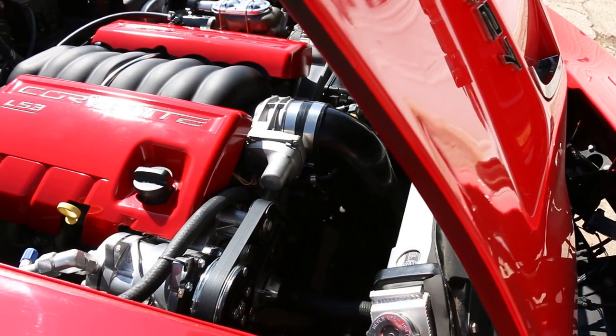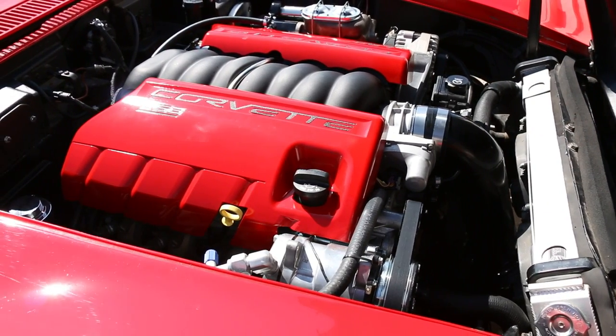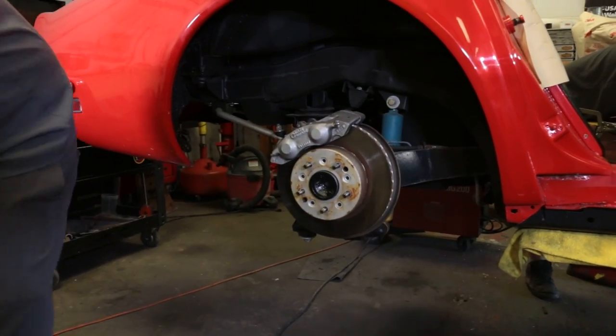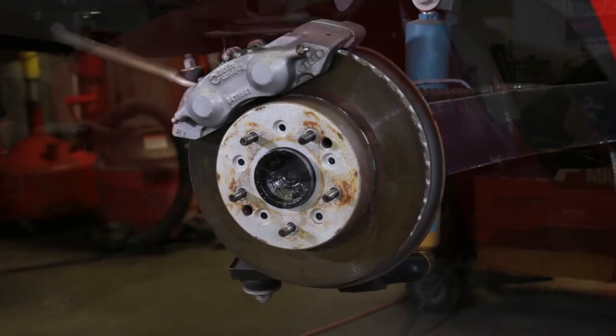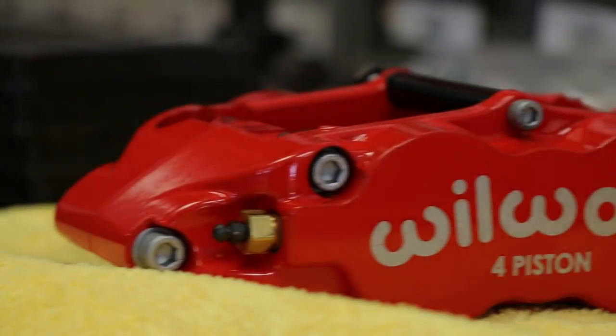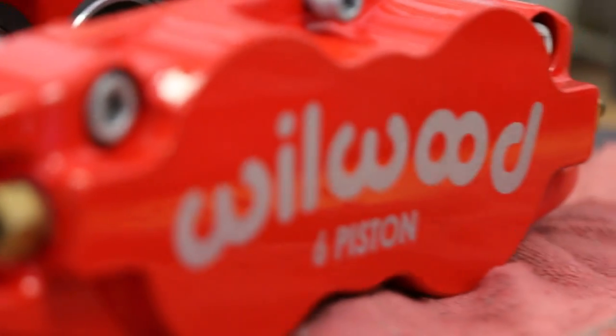The 480 horsepower LS3 will make this Corvette faster for sure, but the team also wanted to improve the way it stopped. C3 Corvettes actually come with four-wheel disc brakes — they're not a bad design, other than they're kind of small. The owner thought, if I'm going a lot faster, I probably need to be able to stop a lot faster. So we did a Wilwood 14-inch brake kit with six-piston calipers up front and four pistons in the rear.